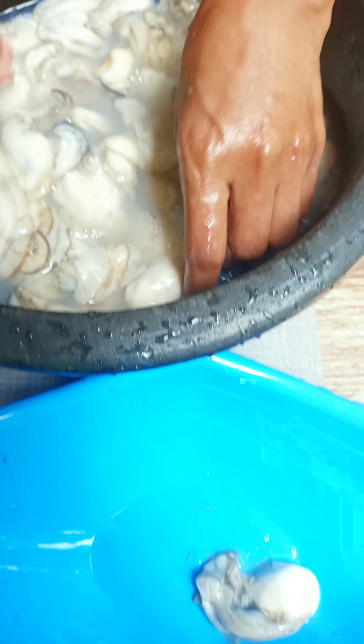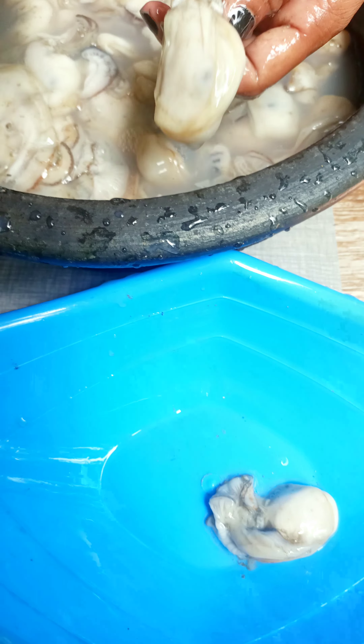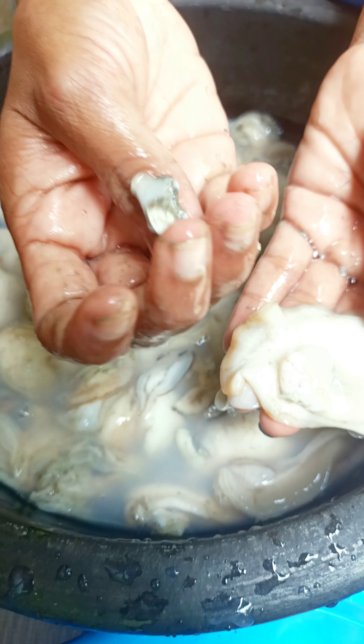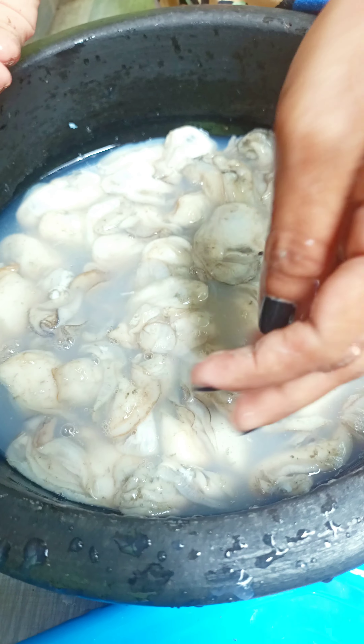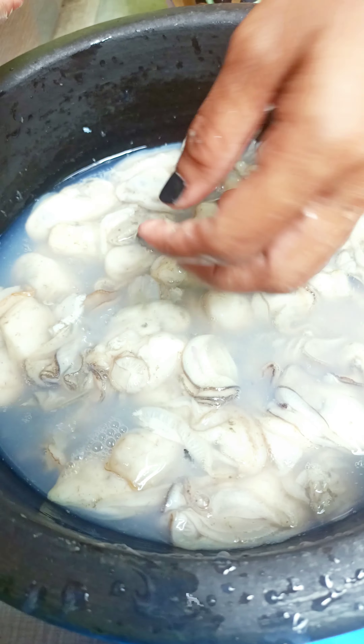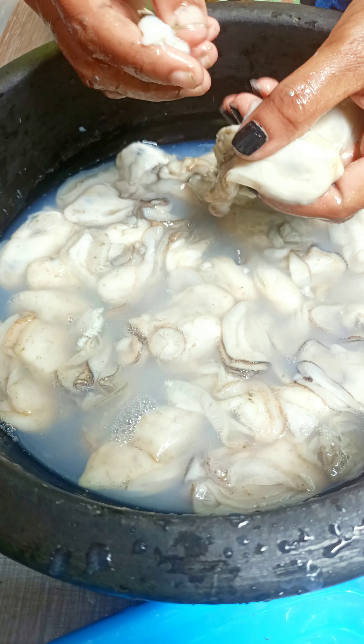I'm going to make this. I will put in the dried seed and cut the seed. I will put on the dried seed and clean it, then place it in with the seeds.